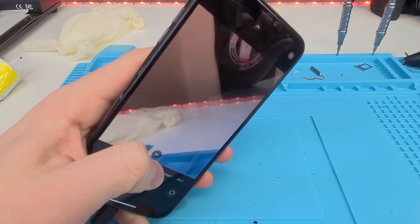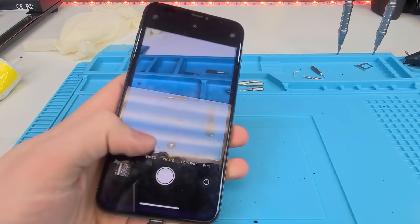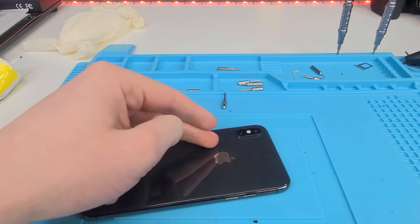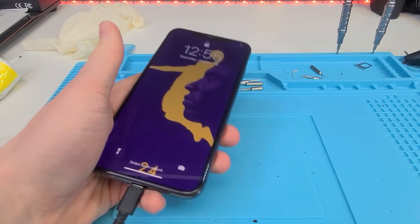We'll give the camera a test and it seems to be good. So that is all for today, guys. Hope you enjoyed watching these repairs. If you wanted to take the risk and not remove the camera, you could probably do it at home — I don't suggest you do that, but yeah, that's all for today. Please like and subscribe and I'll see you guys in the next one.